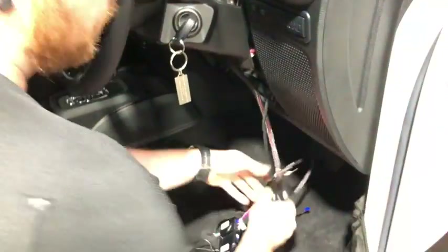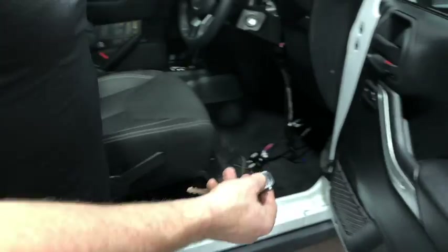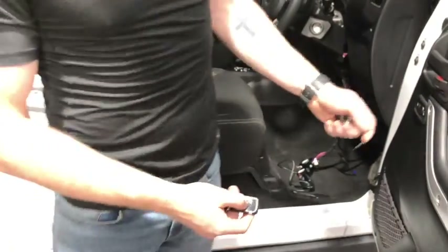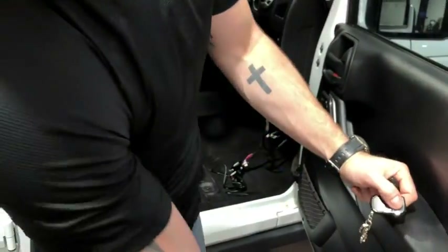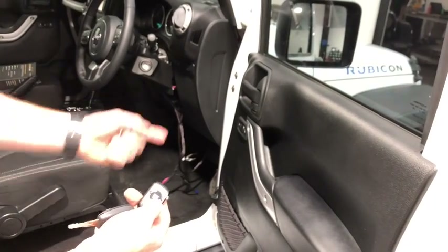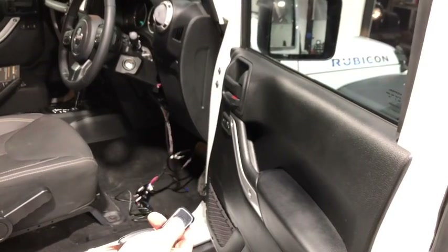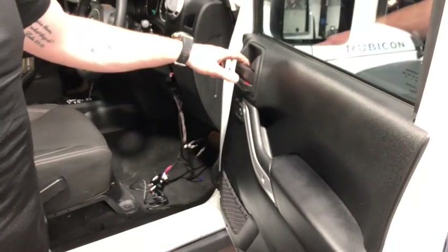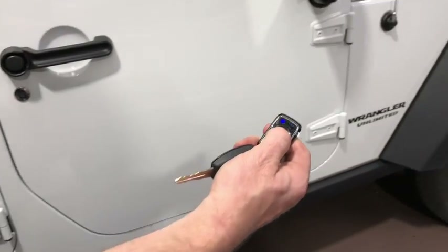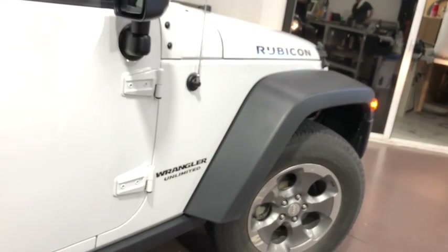To double-check it works, you can lock your car. We don't have a siren connected here but you'll see the doors lock. Single button press to lock — there it goes. Double press to unlock. Press and hold to trigger the remote start sequence, and it will go through and start the car as well.